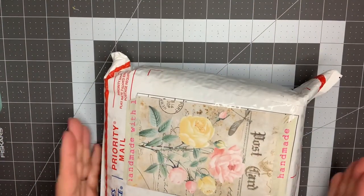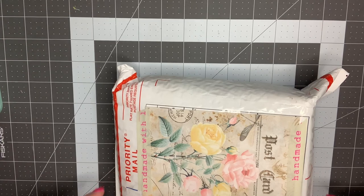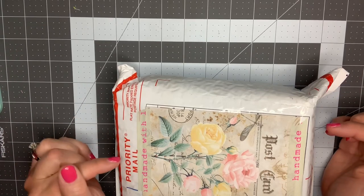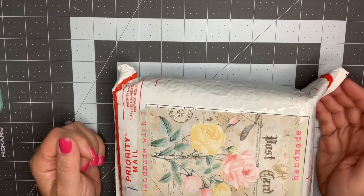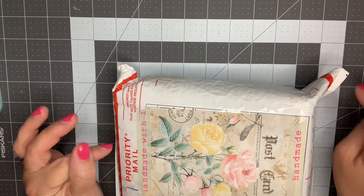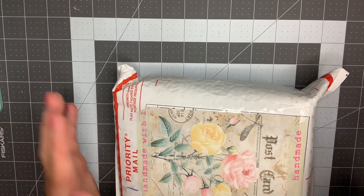Hey guys, it's Nikki, welcome back to my channel. I have here a package from Britney, who is BB Crafts here on YouTube and Instagram — I'll link all of her information below. We are in a Facebook group together and we are doing a one-on-one swap. It is binder mail, or binder embellishments, and you had to create a binder filled with four different handmade embellishments, four of each.